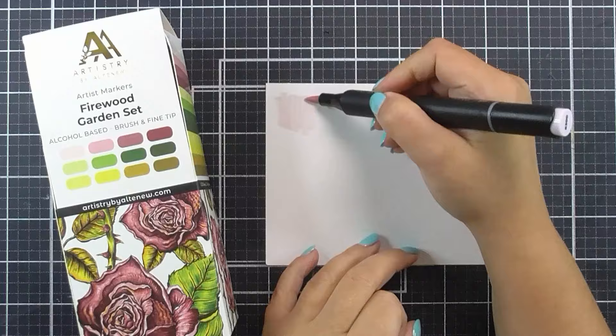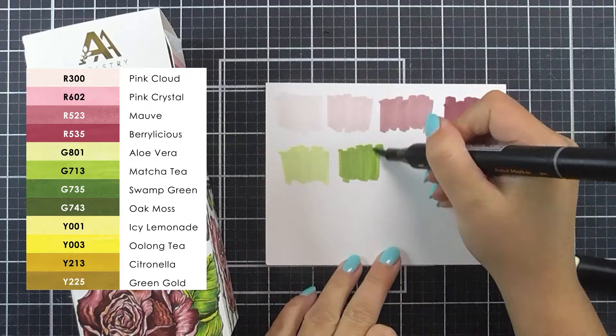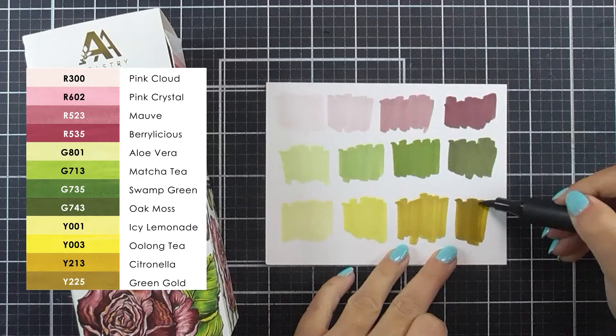The Firewood Garden marker set includes Pink Cloud, Pink Crystal, Mauve, Berrylicious, Aloe Vera, Matcha Tea, Swamp Green, Oak Moss, Icy Lemonade, Oolong Tea, Citronella and Green Gold.